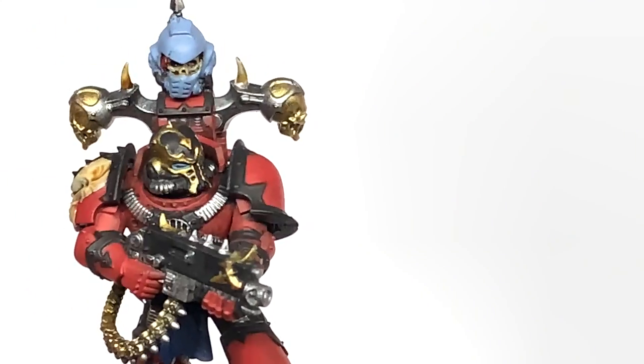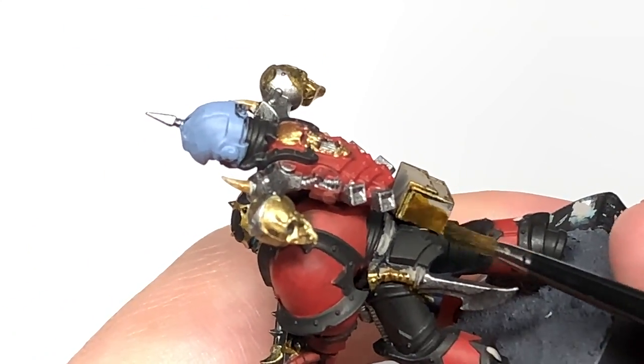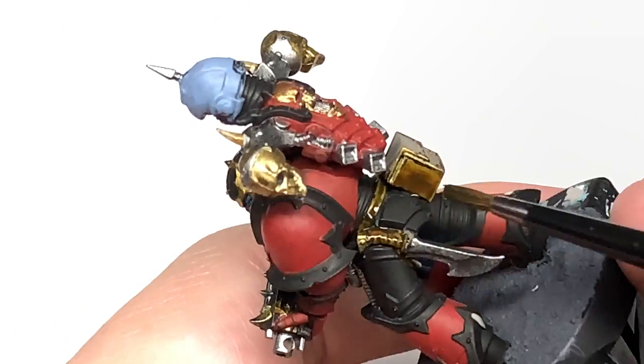Now we're going to use some Citadel Snakebite Leather Contrast. This is going to be to do the pouches, that big ammunition box on his back, and also the belt.